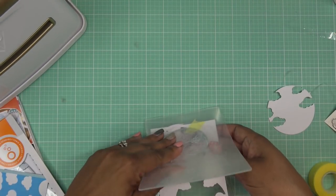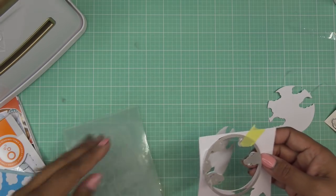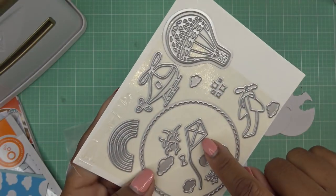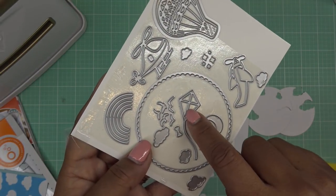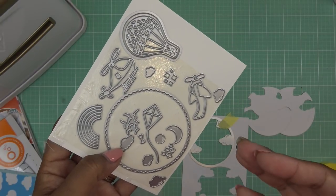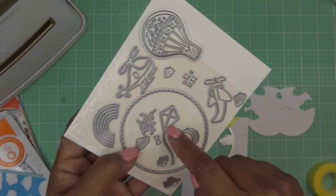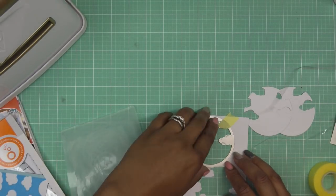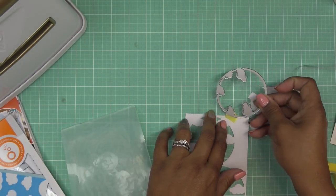So maybe in this video what I wanted to do is show you guys — Spellbinders, whenever they have a die that doesn't have a second die to it, like this one does, it has the background, but this one doesn't — they do paper piecing. What they tell you to do is put a piece of foam adhesive and then pop in your pieces. I've talked about that before and people are like, 'what do you mean by that?' So I think we'll do that today.